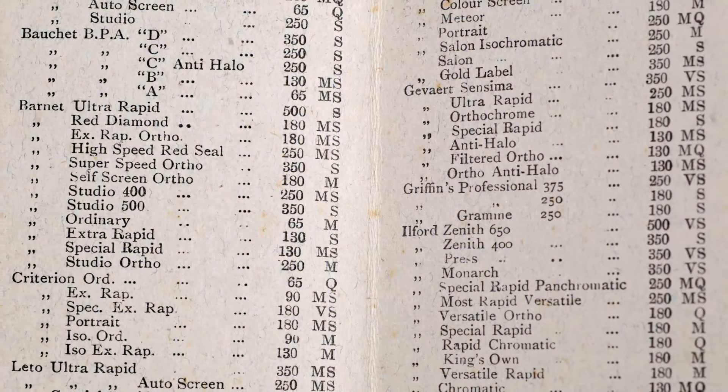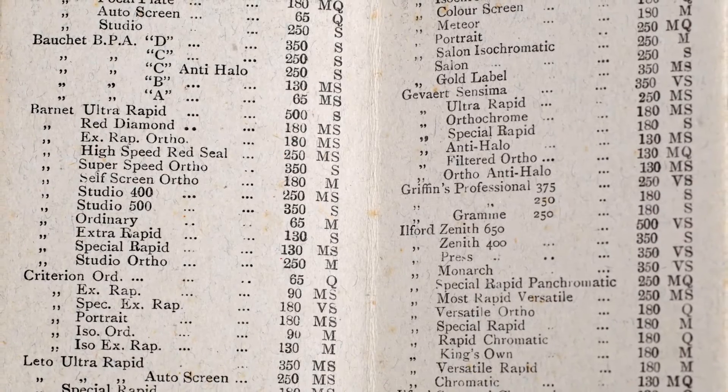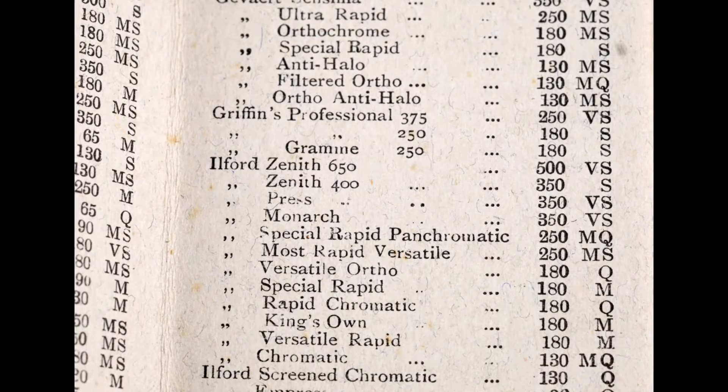In these lists, Watkins tested currently available films and photographic plates for their sensitivity, because not all of them were sold with realistic sensitivity ratings.